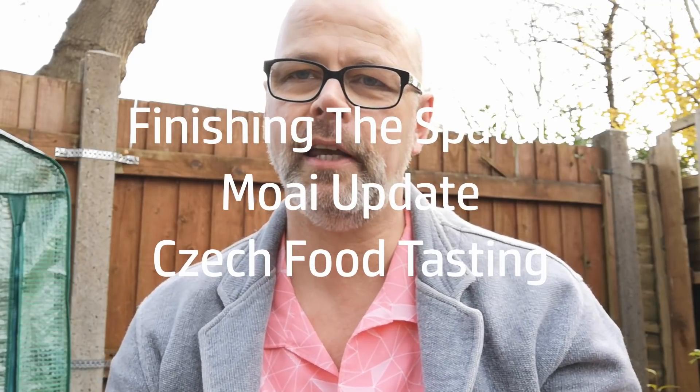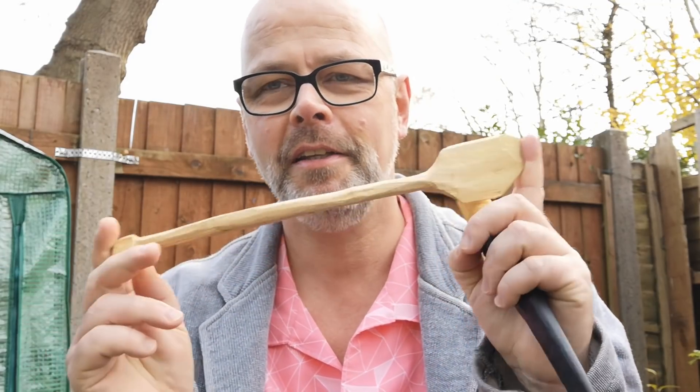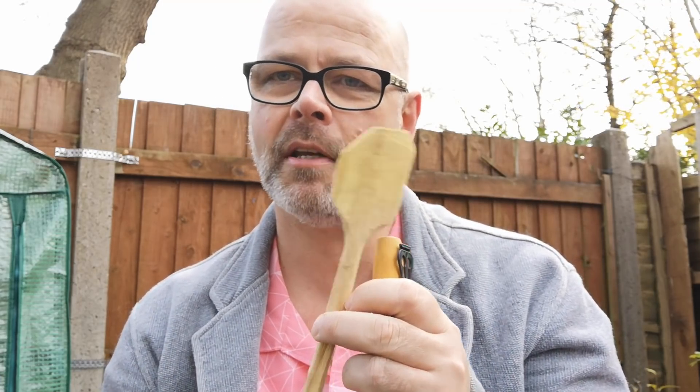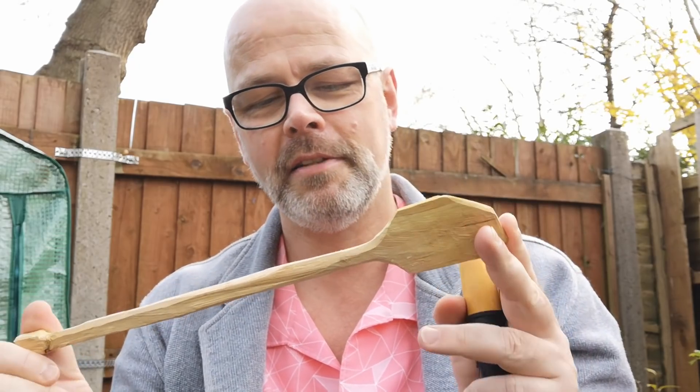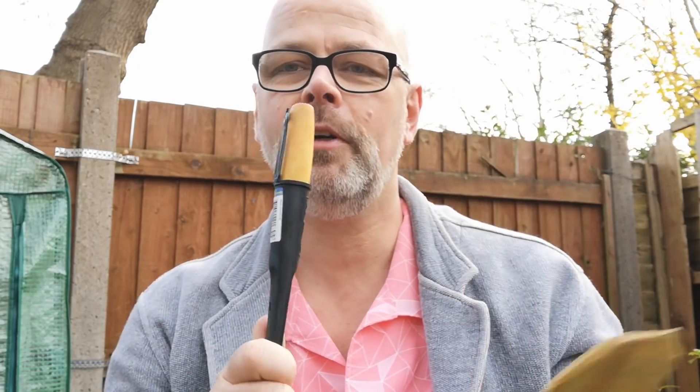We're back at home now, it's the next day, and I thought we might try to refine this spatula that I made out in the woods. I didn't really intend it to be more than single-use, but I brought it home and I quite like it, so let's see if we can actually tidy it up.